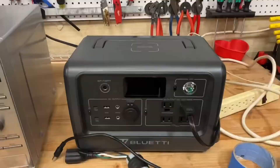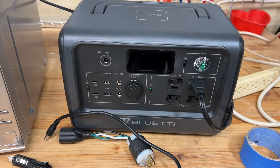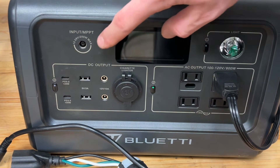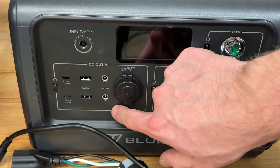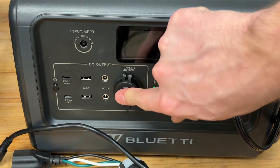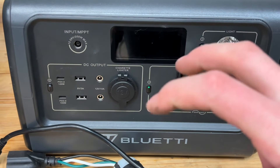Let me show you the Bluetti, especially if you're not familiar with these. You've got two USB-C ports with 100-watt outputs each, so you can charge two MacBooks. Standard USB-A ports at 3 amps, 5 volts. Barrel plugs, a regular cigarette lighter port. And then four 120-volt outlets — two are grounded and two are non-grounded. And of course, it has a light, because everything these days has to have a light on it.